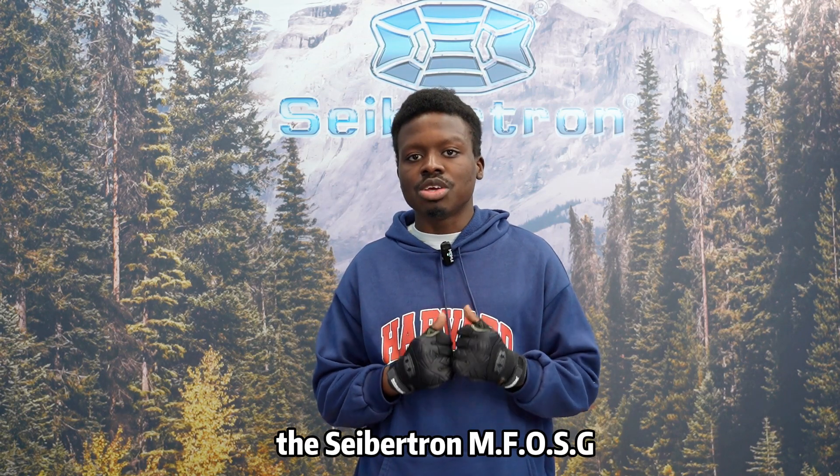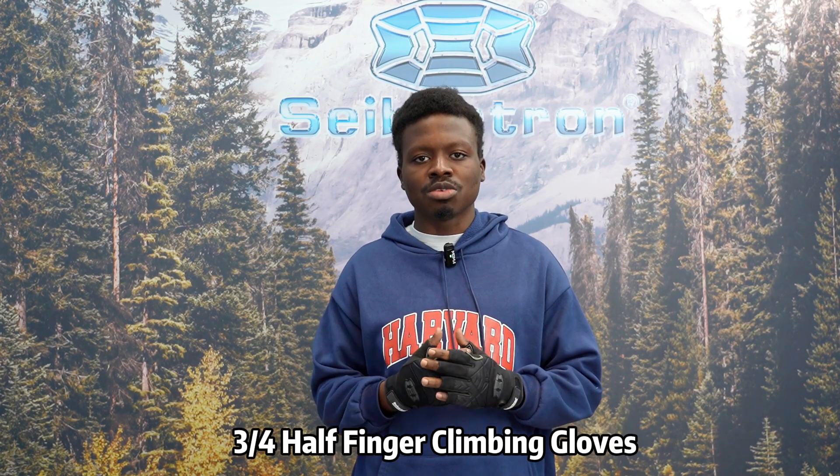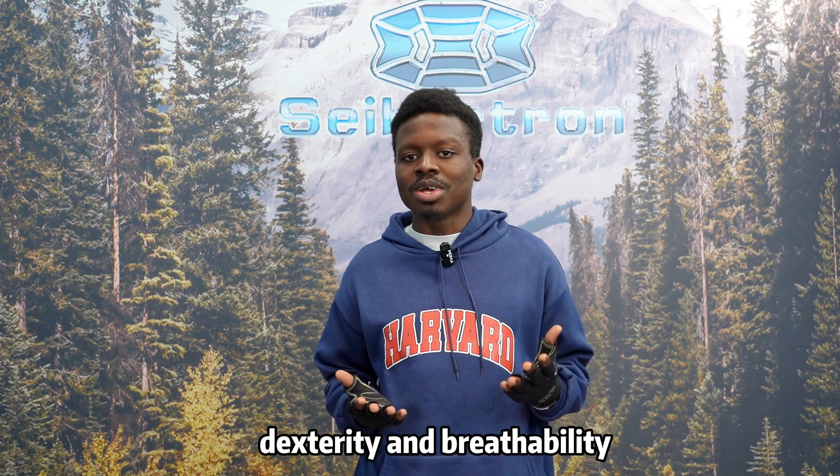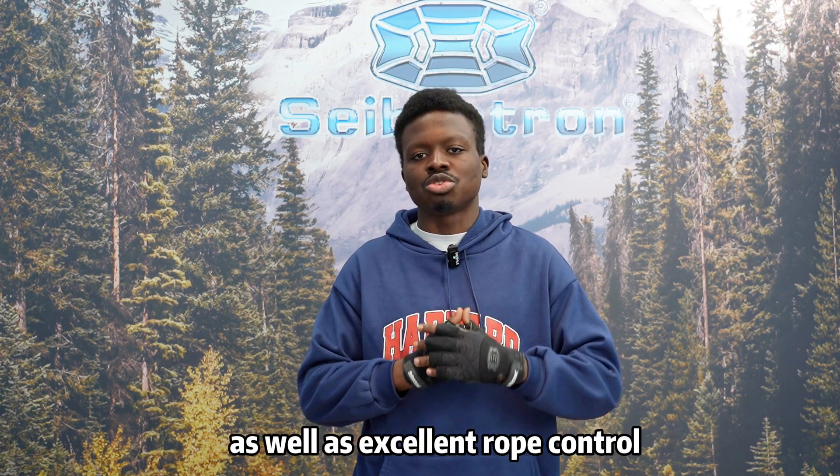The Cybertron MFOSG three-quarter half-finger climbing gloves are a good choice for climbers seeking maximum dexterity and breathability as well as excellent rope control.